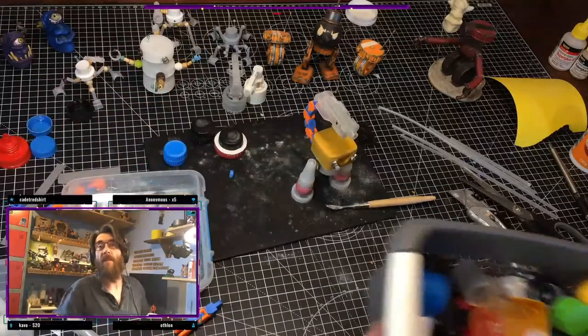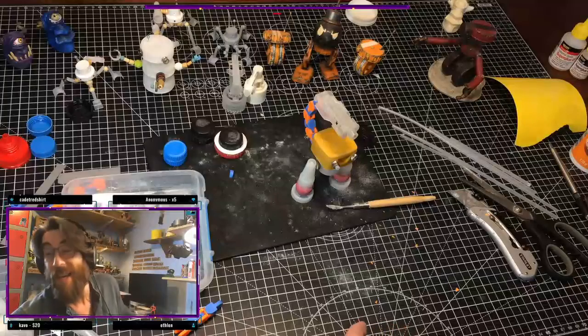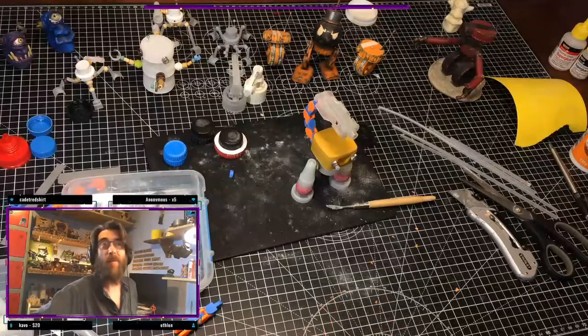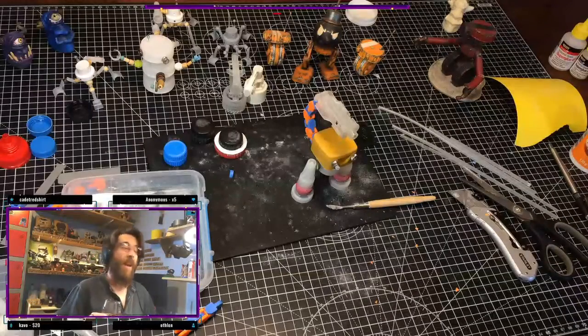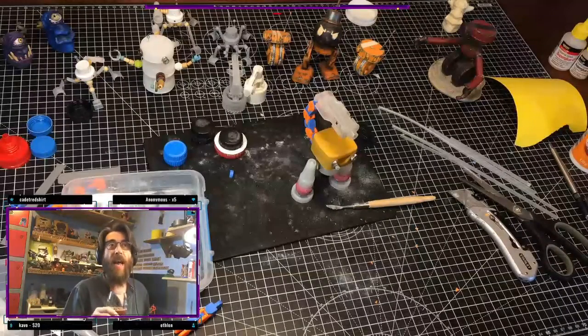Yeah, and cutting fancy ice — that's true, Vicky — cutting fancy ice sculptures. Yeah, sometimes the limes can be tough, can't they?